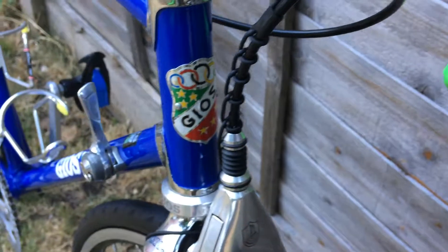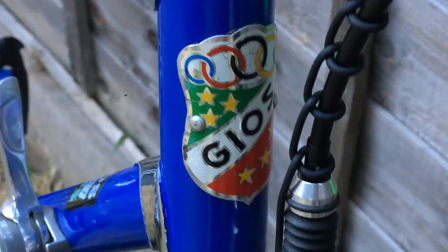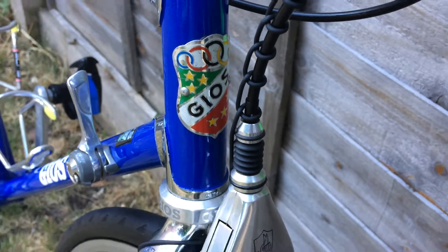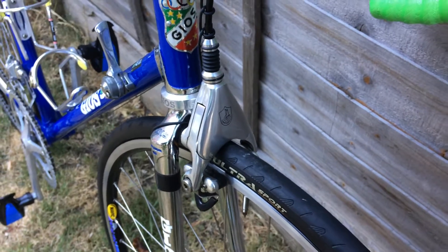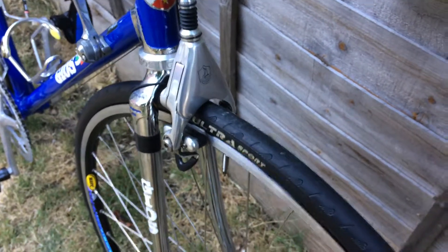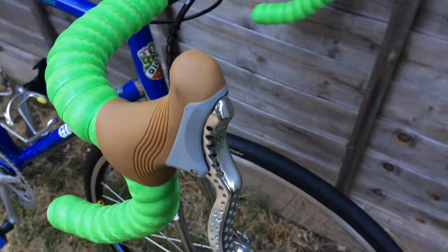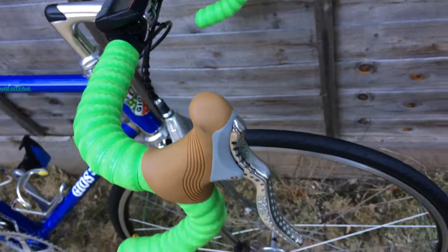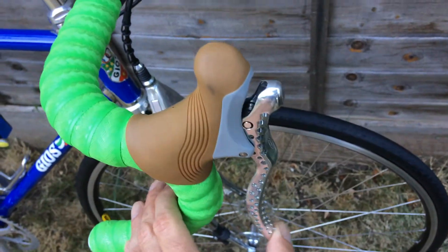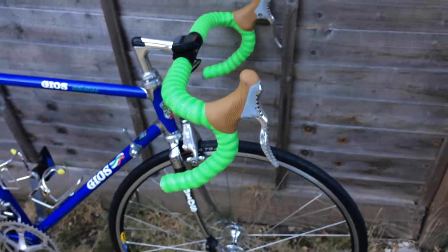There's a very nice Gios head badge on the front. And of course the legendary Campagnolo Delta brakes. The brake levers are new but they have a slightly vintage style with the drilling on them, so in my opinion they match the bike well.